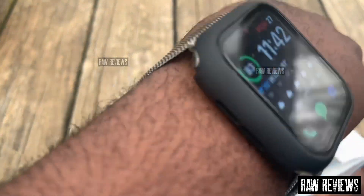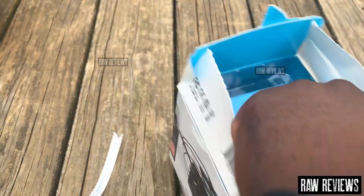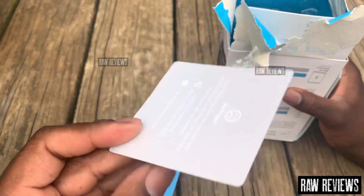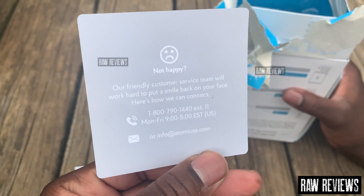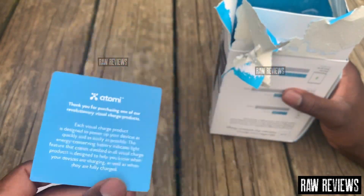I try to keep my boxes for this stuff just in case I have some issues with it. Got a little information right here for customer service. That's why I like to keep the boxes — you never know, a lot of times they won't even have you send the stuff back.